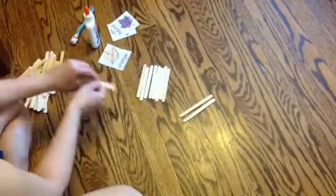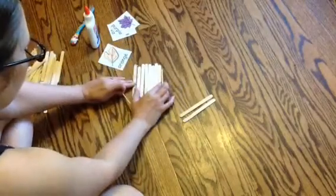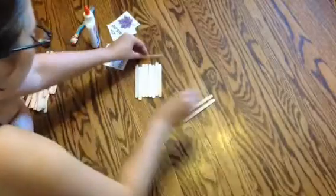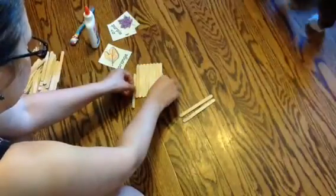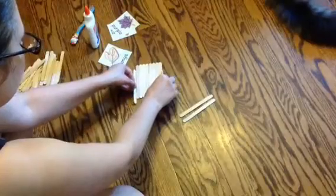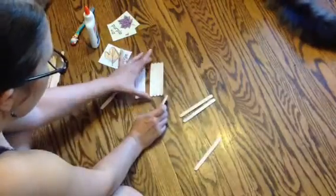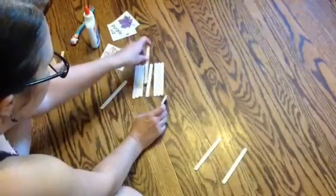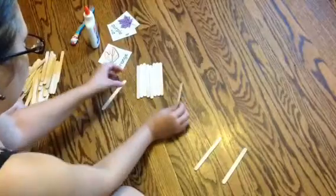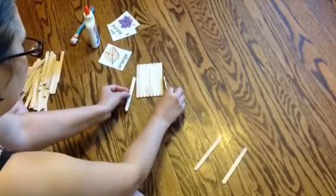So you just want to take some extra Popsicle Sticks and just push them together and line them up at the top and the bottom as well. You want your picture to be tight. I don't like these two in the middle — they're not lining up so I'm just going to add in two more. Just have to play around with your sticks; they're not always going to be completely straight.